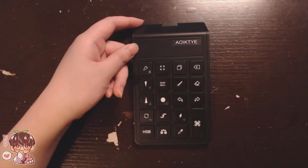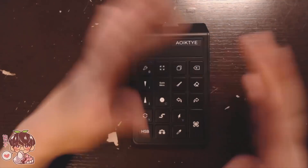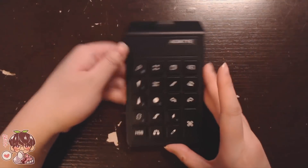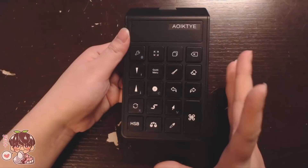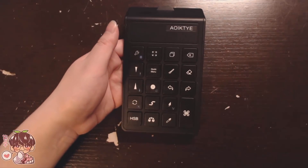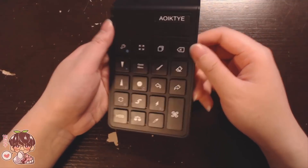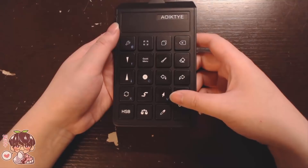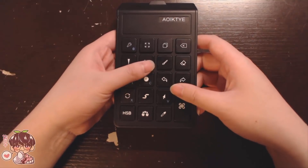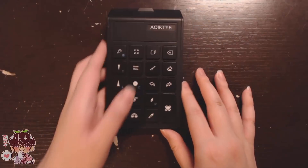They did give this product to me for free, but I am going to do my best to give you guys an honest review and talk about the ups and downs of using something like this on your iPad in Procreate, because this is supposed to be a numpad specifically made for shortcuts and keys meant for Procreate.